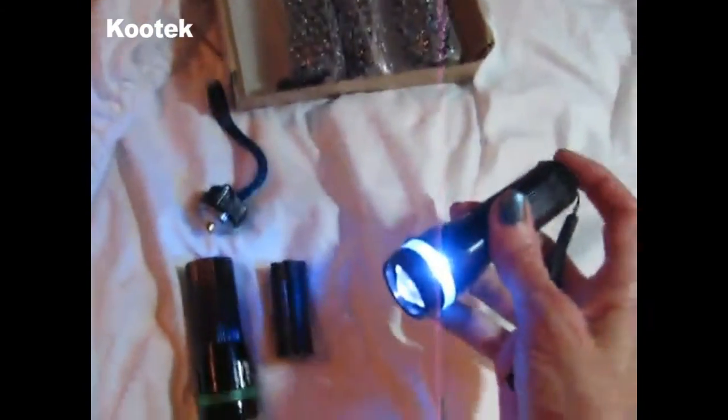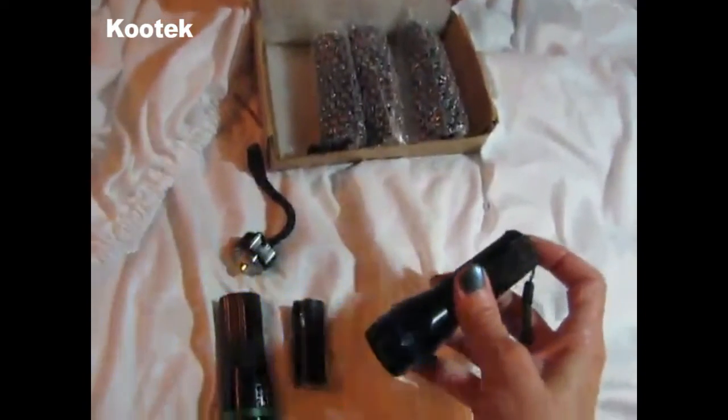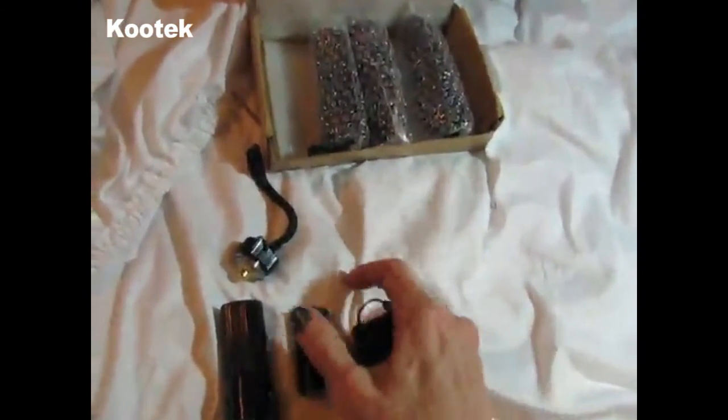But you have five of them — great for hurricane season.